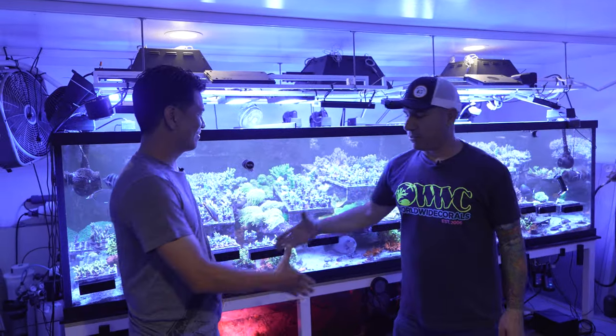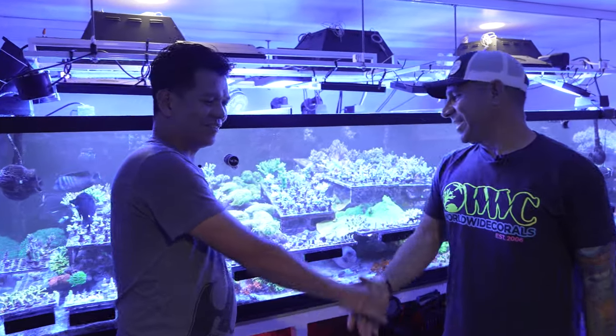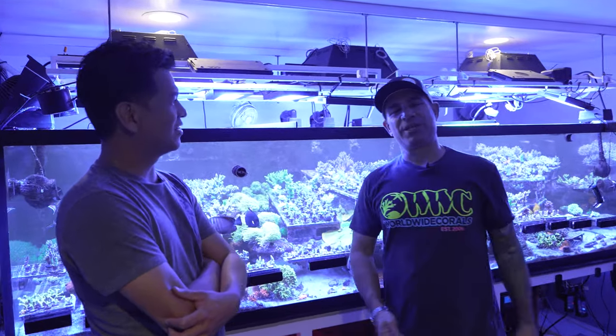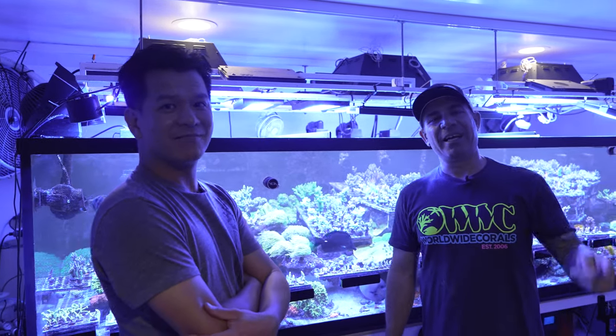John, thank you for inviting us over — we really appreciate it. Thank you for visiting. I can't wait for you to receive my box next week. Don't forget to show John some support — go check out his Instagram and send him a DM if you want some hot acros. Thank you guys for watching. Stay tuned — we're going to be doing a lot more videos while we're here in Southern California. Don't forget to subscribe to our channel, give us a like, and post some comments below. We'll see you guys soon.